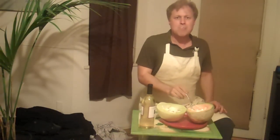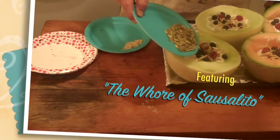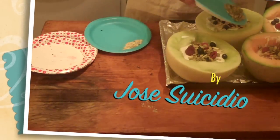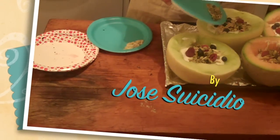Mmm. She will smack you like a mule, and if you hail from San Jose, she'll do the same.